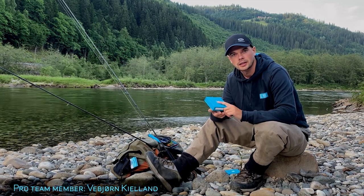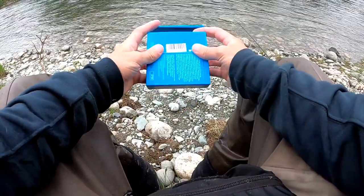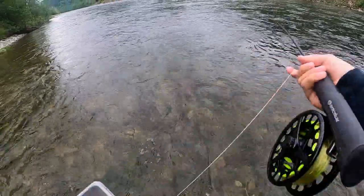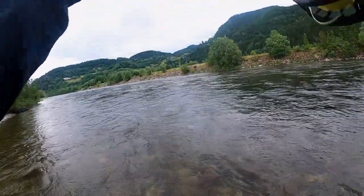Today I will talk about this. This is the Arctic Silver Reverse Density Shooting Head. Reverse Density is a shooting head with two different sinking rates, and it sinks faster in the back than in the front. The main benefit of this is that it lets you keep the fly at the same depth through the whole sweep.